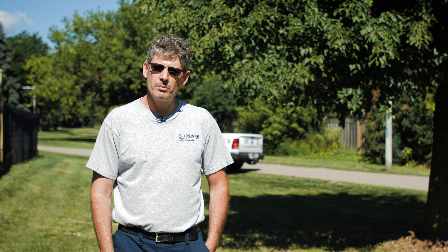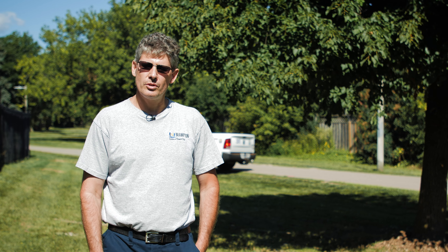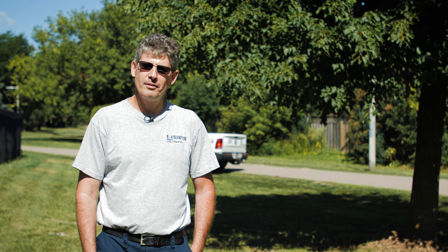By regularly applying top dressing and proper watering, you will stop roots from becoming exposed and you eliminate the urge of removing roots, which are the life source of your tree. Stay safe, Brampton. Thank you.